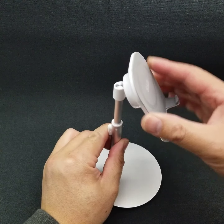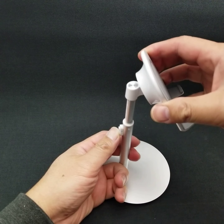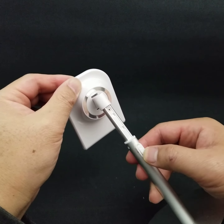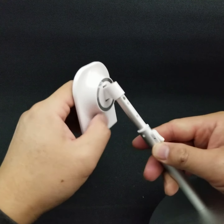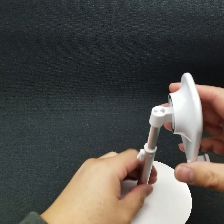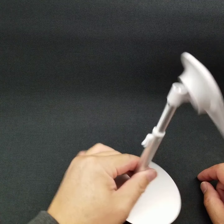The nice thing is this thing can go up and down. That's how much you can go down, and that's the maximum it goes up. You press this button to allow it to move up and down, and this thing articulates up and down here. It goes straight, you can tilt it, and that's the maximum tilt right there.